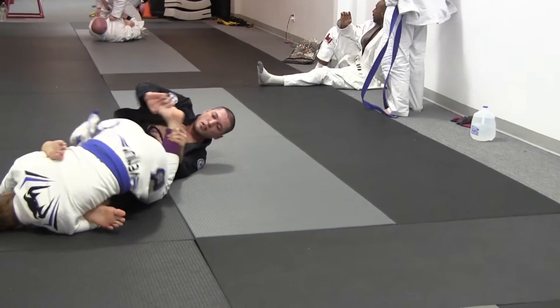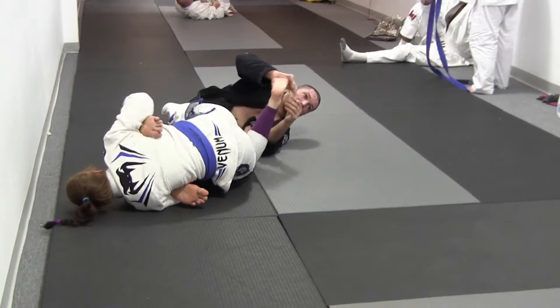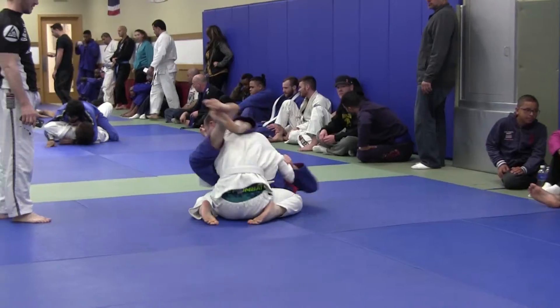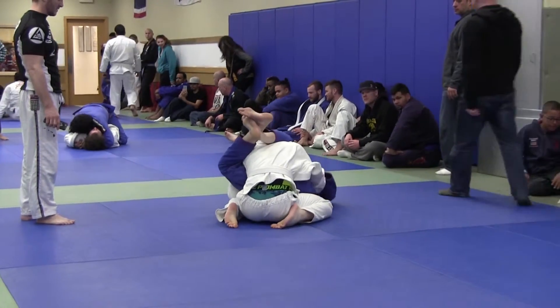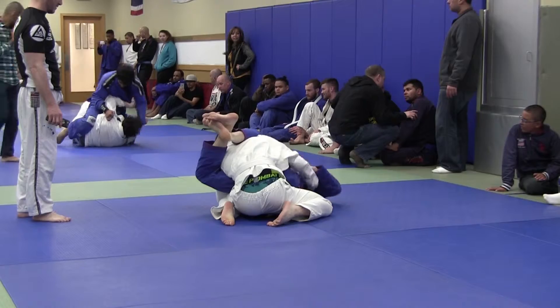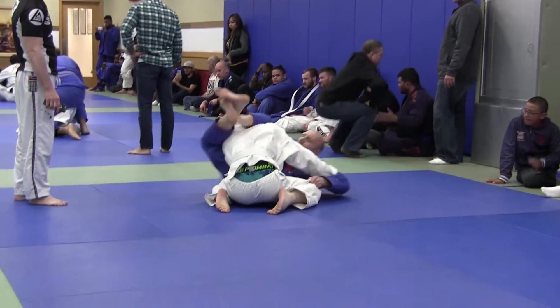Yeah, John, be very careful. You gotta feel the position. Diamond, John. Diamond. Yes, yes, yes. Keep the diamond. Now you start pulling. Start pulling the head. No, no, no. Work on the inside. Get inside control.